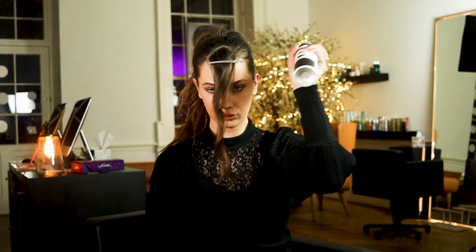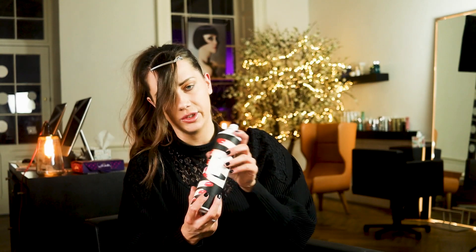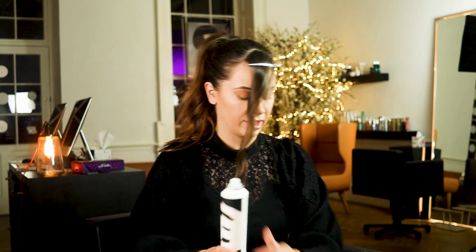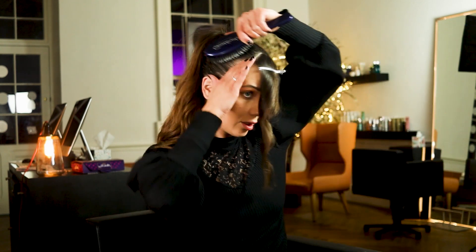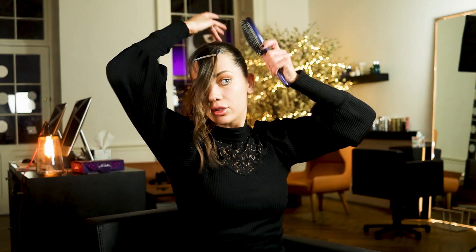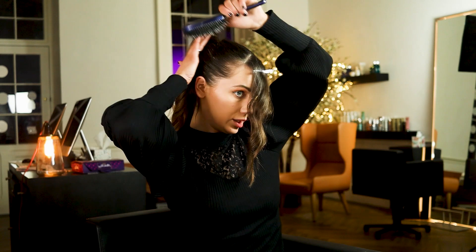Spray it. This is the Vicious hairspray — it's super, super strong, super hold-y, really vicious but lovely. What's great about it is you can actually brush over it, so I'm going to brush all them little hairs through just to keep it really, really smooth.